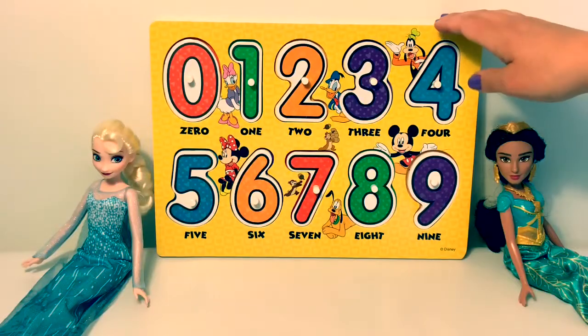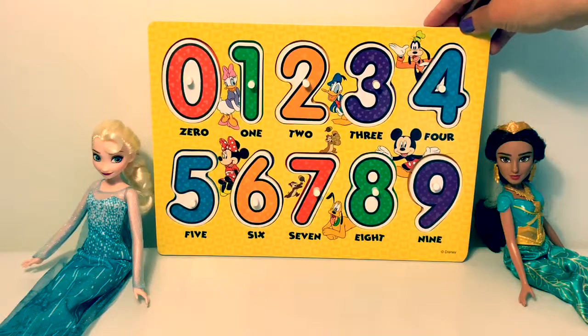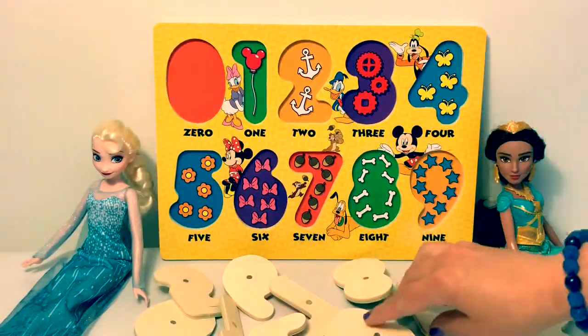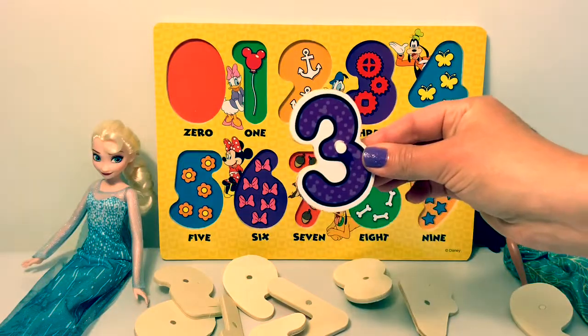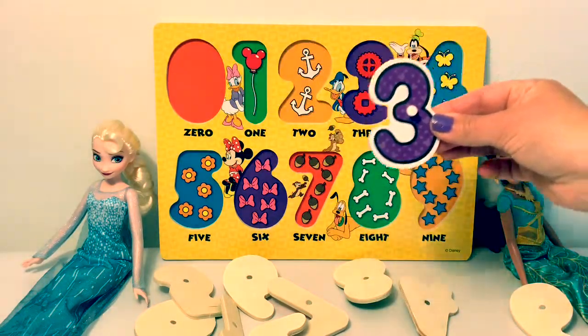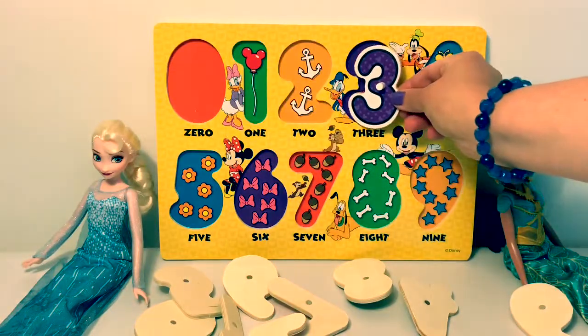Let's dump out all of the numbers and see if we can find where they go. Number three. Here's number three.